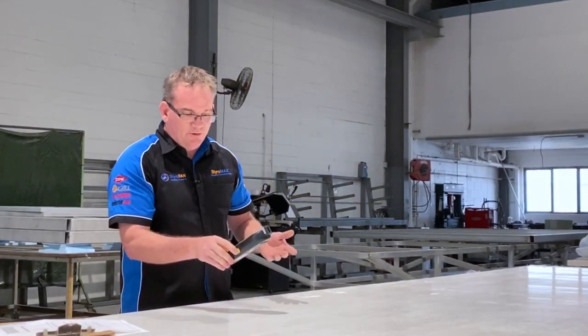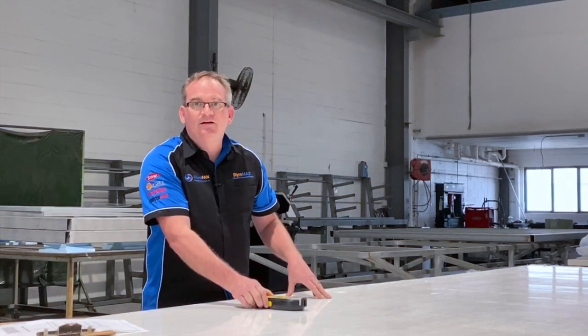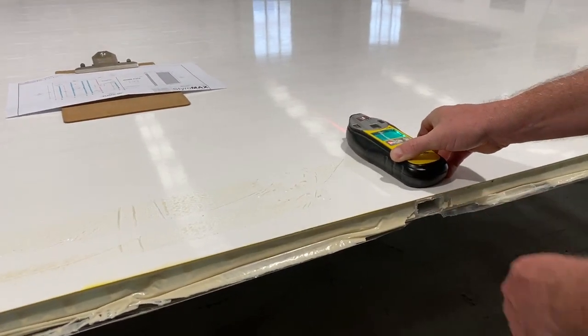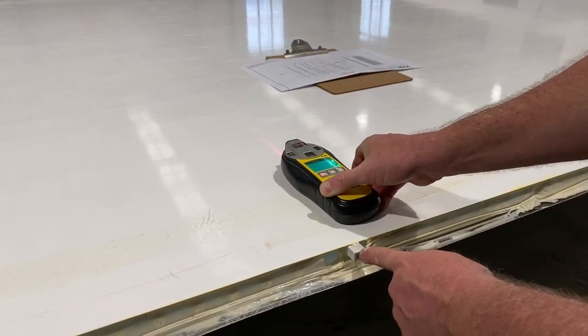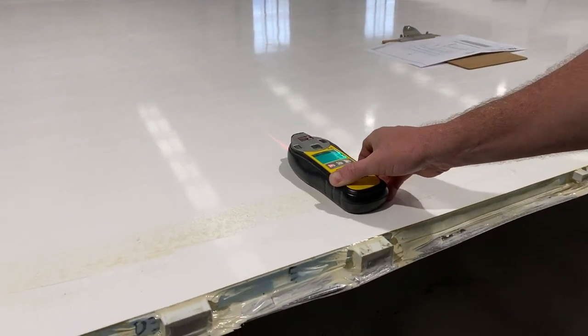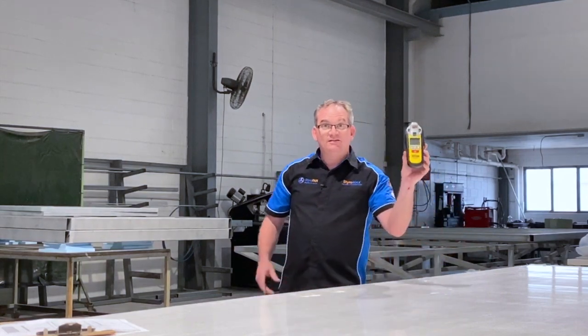Virtually you just turn your stud finder on. I like to set it to half an inch on the settings if you have that option. Then it's as simple as dragging it over the panel just like you would with your wall at home. There's a StyroCondute single. There's a couple of StyroBeamLTs. It's that easy — a stud finder.